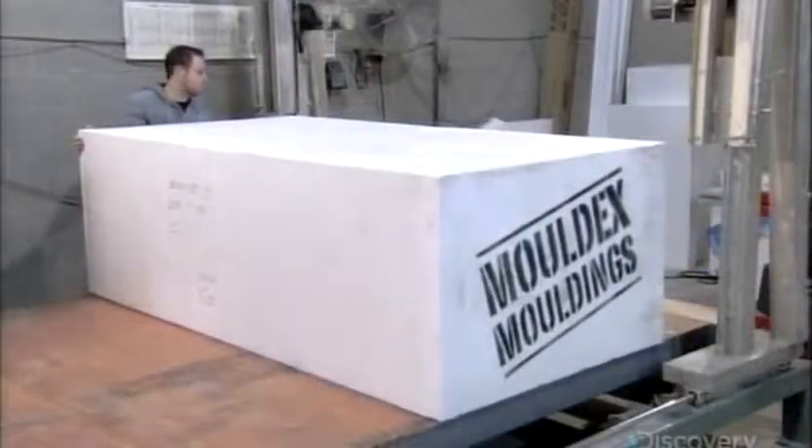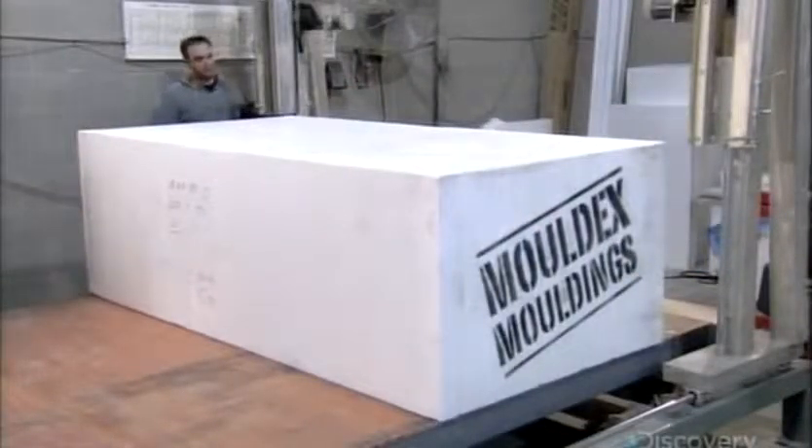They start with a big block of foam — it's expanded polystyrene, or EPS. They activate a hot wire foam cutter, controlled by computer software, which melts its way through the thick foam block to make very precise and intricate cuts. This computerized hot wire is cutting out pieces of architectural trim for windows or doors, and it carves in an economical way to minimize waste.